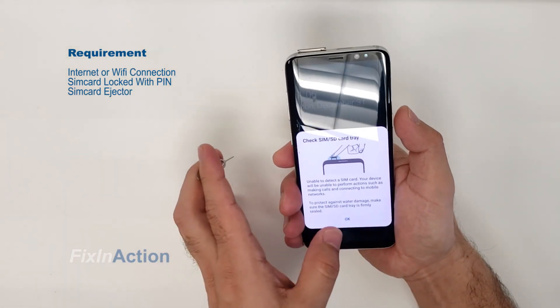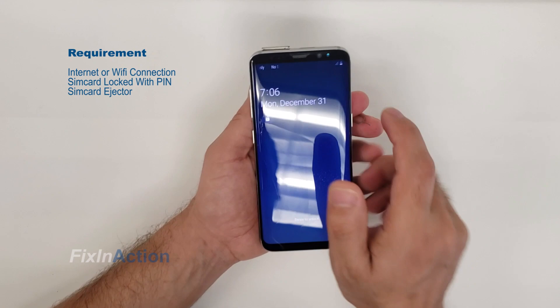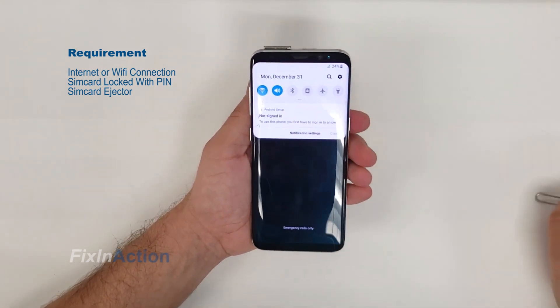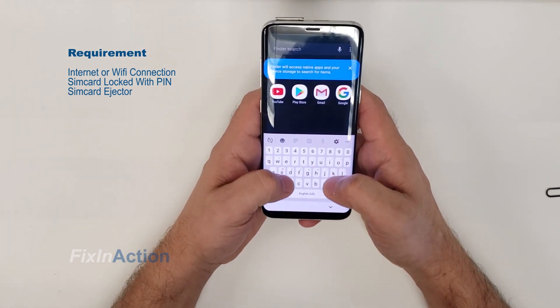Alright, so here it is — we got it. Now press on this lock, then come here again to the search bar and type 'settings'.